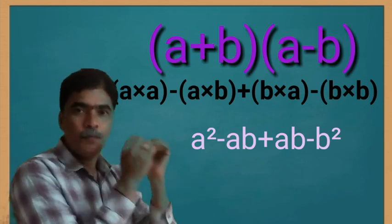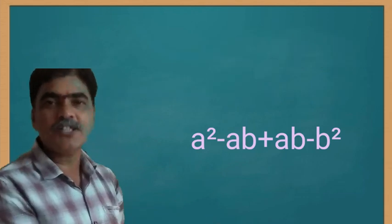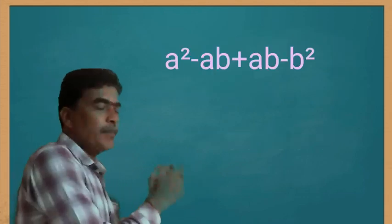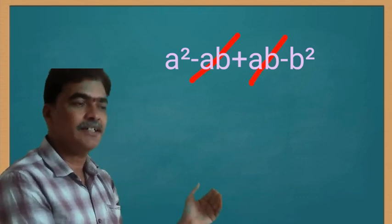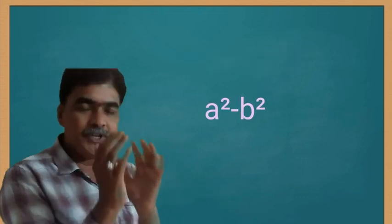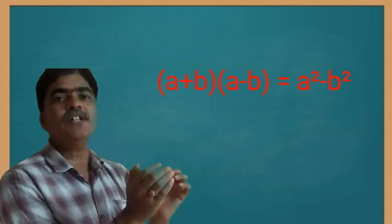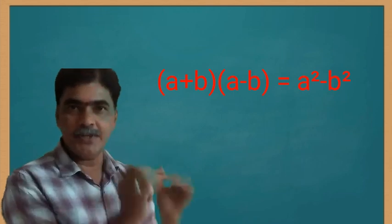We get a squared minus ab plus ab minus b squared. Here, minus ab plus ab will cancel out, leaving a squared minus b squared. So, a plus b into a minus b equals a squared minus b squared.